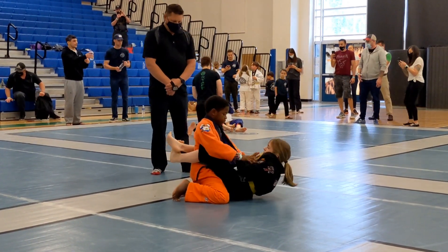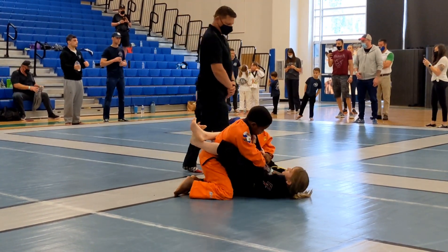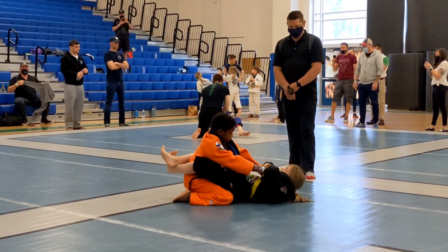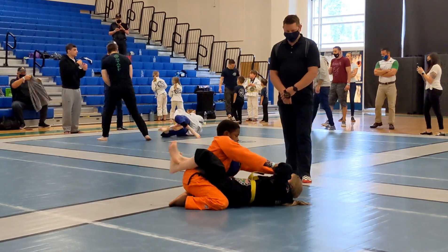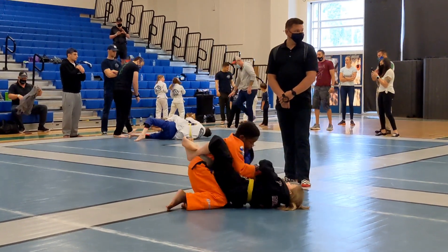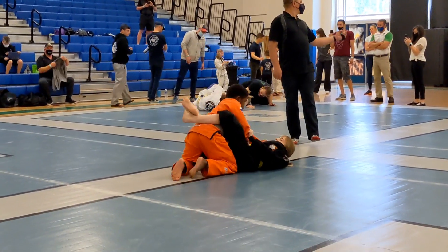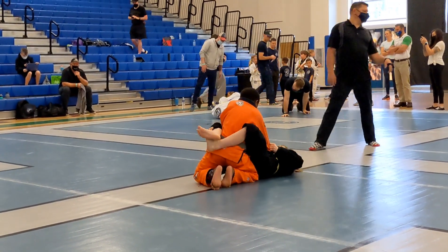Do it again. Bring him down, use your legs. Bring your knees to your chest. Bring your knees in. Slide back — there's the arm. His arm is going to bite your head. Keep your grips.